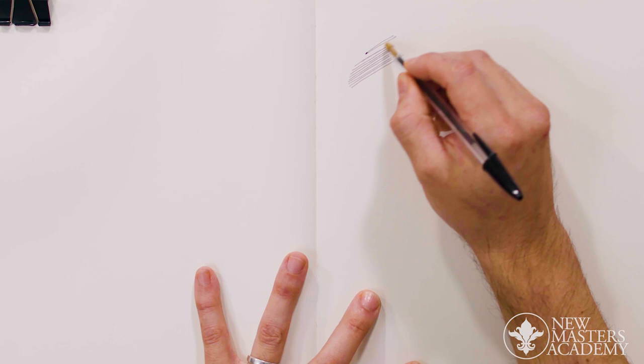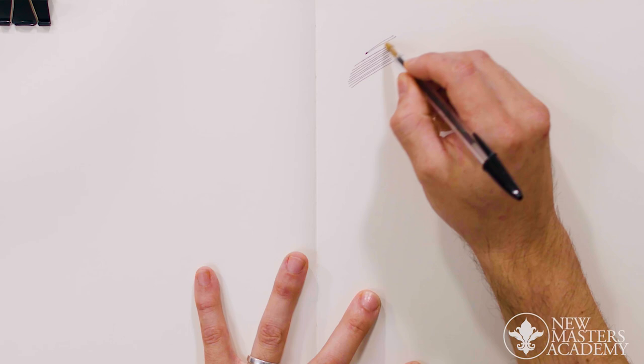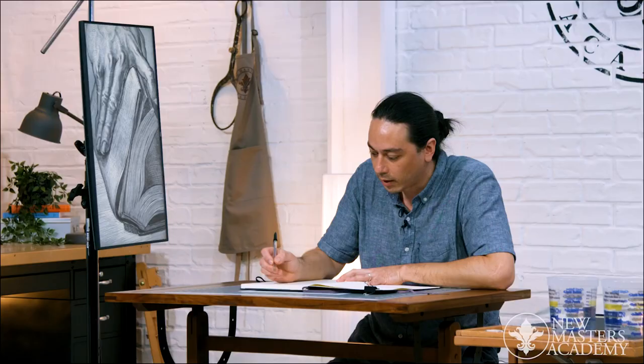The ink is really viscous. In fact, it was made during World War II because they were looking for a type of ink that could be taken out in the field, that was portable, and that could be used on a variety of different surfaces and vertically. So it's kind of interesting, the history of it.